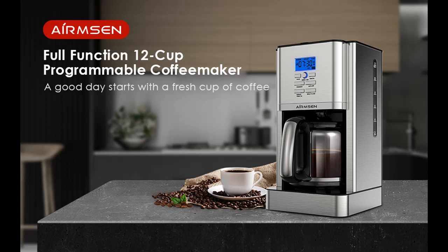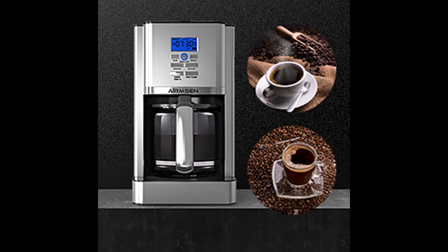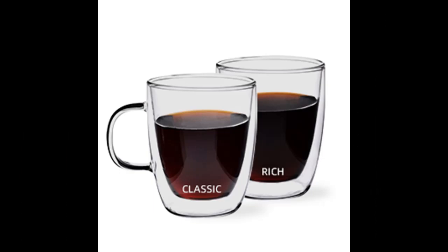The Precision Temp Warming Plate keeps your coffee hot for up to 4 hours without burning it. Three temperature settings allow your coffee to maintain a temperature you like. The sturdy 12-serving carafe has measurement markings for accurate filling and an easy-grip stainless steel handle for comfortable pouring.